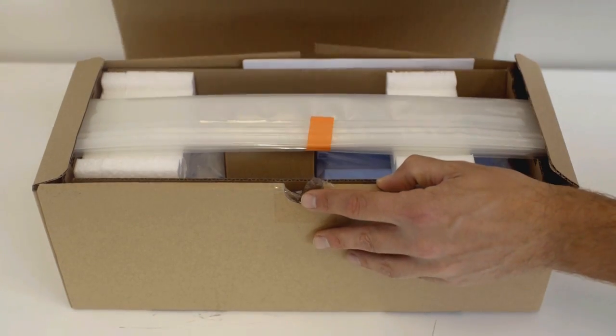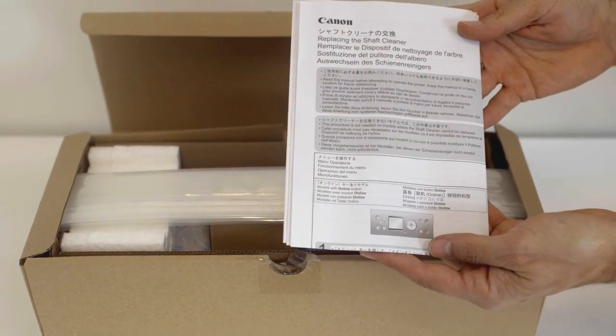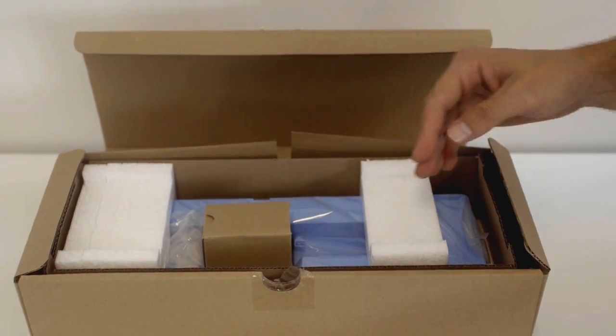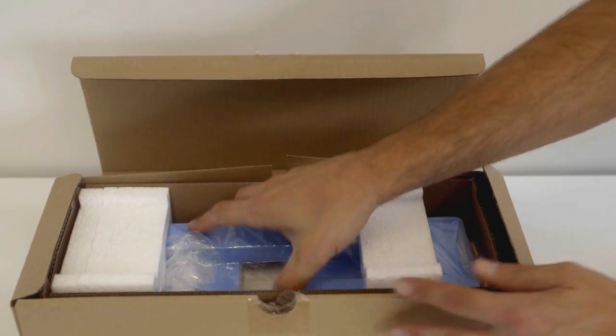We begin with preparing the new maintenance cartridge. In the bottom box, you'll find instructions, a sealable plastic bag, a small box containing the shaft cleaner, and of course, the new maintenance cartridge.